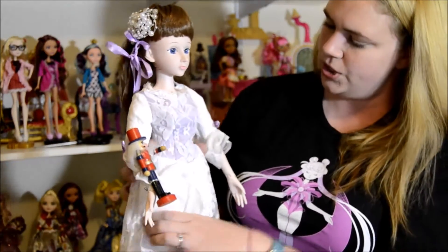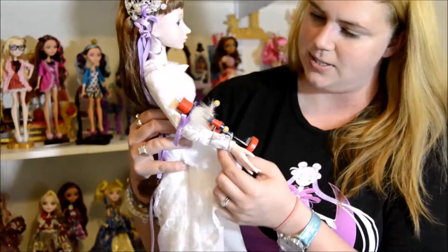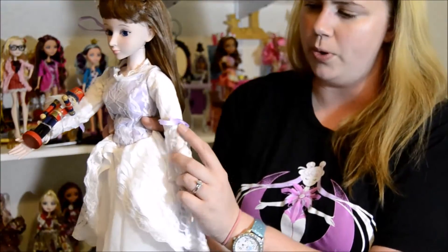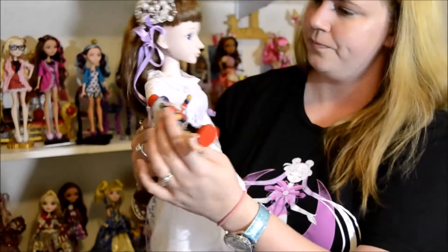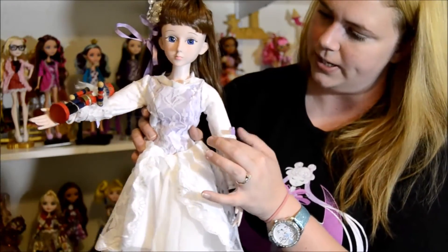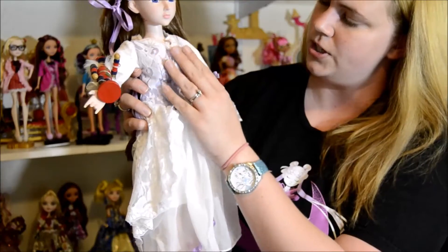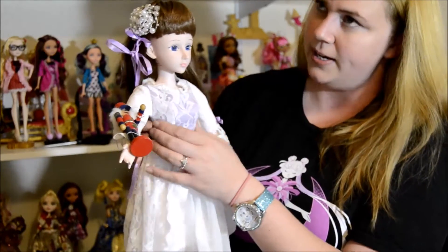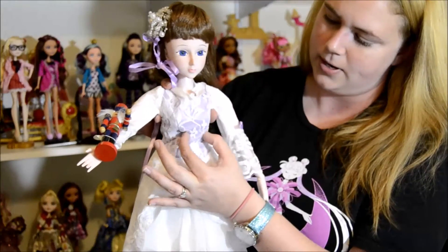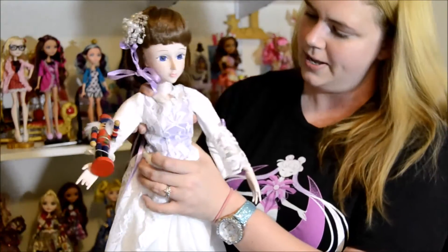Now on to her dress. Her sleeves come to about her elbow, and then the lace comes down even further. Her sleeves have these adorable little purple bows. The sleeves are white lace with a white fabric underneath, and they're attached so the lace can flutter down. She also has this lace collar. There's a joint right here underneath her ribs — it's not a back-and-forth, it's a left-and-right joint, and it squeaks a little bit.